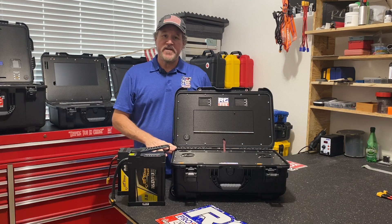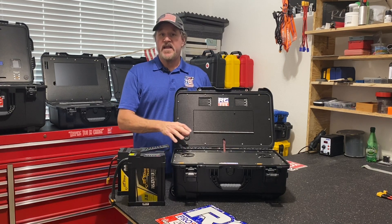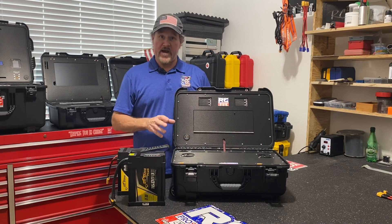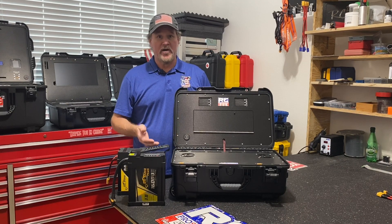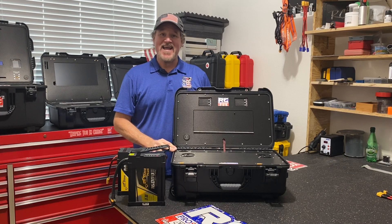One of the other features of this case is that it's fully customizable. The chargers in here can be daisy chained — there are 20 amps per charger. You put a second one on, now you have 40 amps per channel. You put a third one on, now you have 60 amps per channel — 60 amps up to 16S. That's a lot of power.